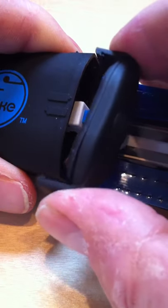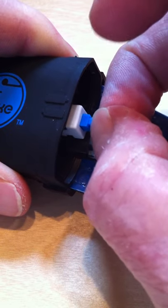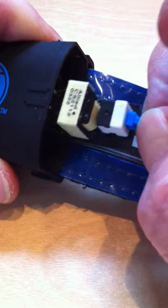After we take the cap of the unit off, we see the switch button on the electronics. Just use your fingernails or a small set of pliers to pull that unit out of the battery casing.